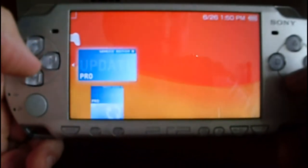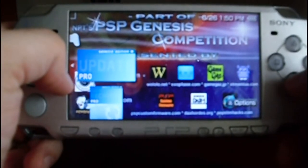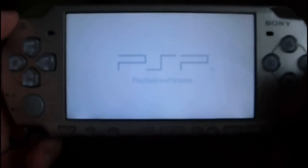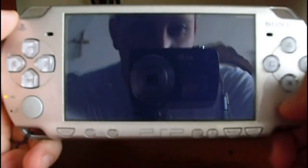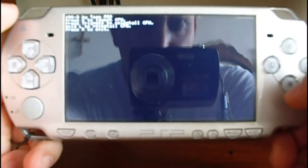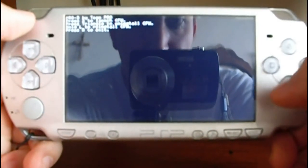Now go to memory stick and select 'Update Pro' to install the custom firmware. Wait a little bit. Some options will be shown. Just press X to install the firmware.